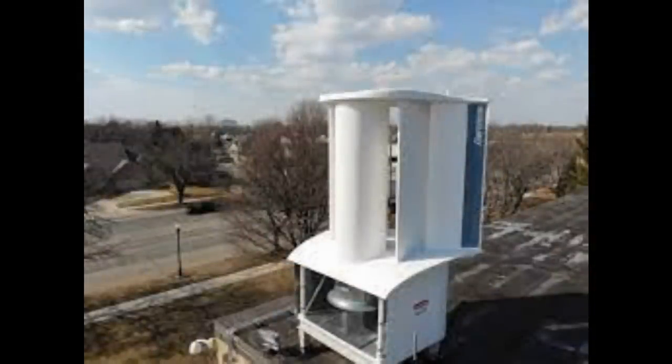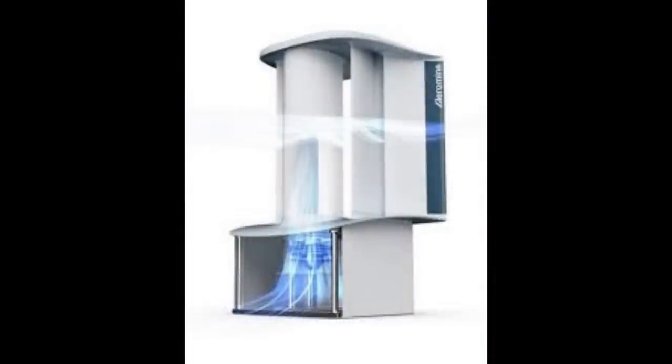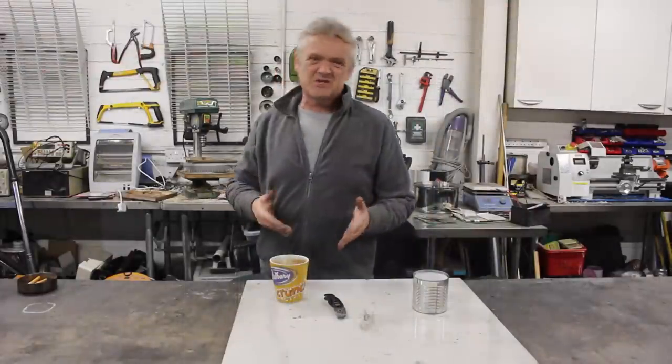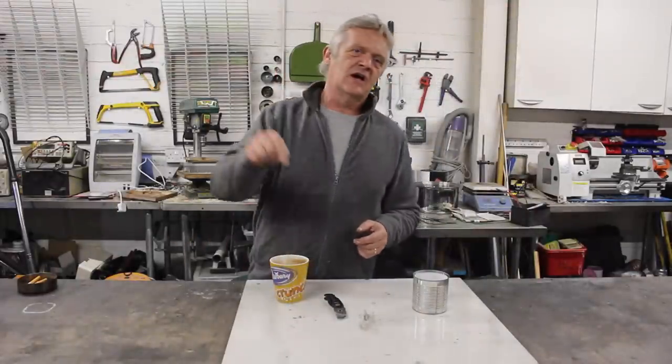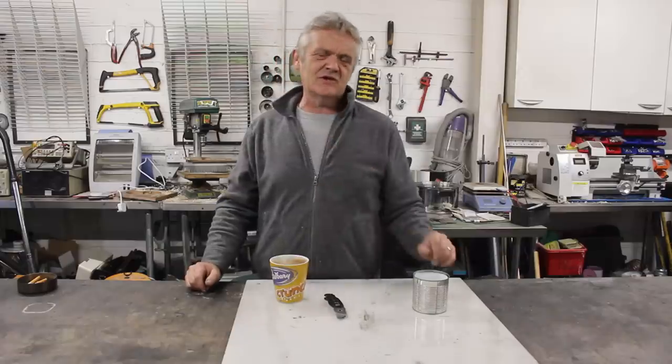I did a video on this a couple of years ago. The Aeromine is essentially a wing shape — actually it's an F1 wing shape. The air passes over the wing shape, creates a low pressure zone which sucks the air through some pipes, and of course in that pipe is a turbine that generates electricity.